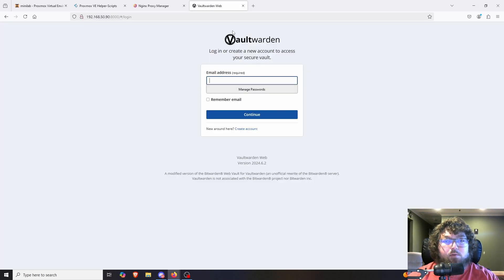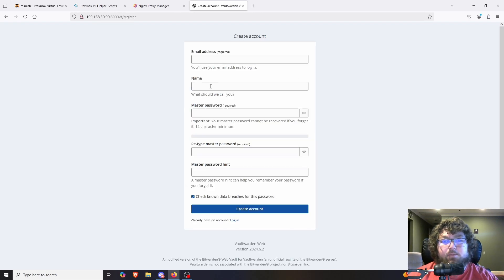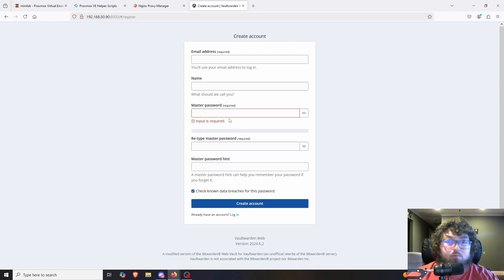When you open it up, it's going to look something like this — you're going to get a login page where you can log in and create an account. Unlike other apps we've used in the past, there are no default credentials. You are going to make an account — come over to create an account, set up an email address, your name, and a master password. This master password is going to be used to access all of your passwords and everything inside your Vault Warden instance going forward. Make sure it's something strong but also something you'll remember.